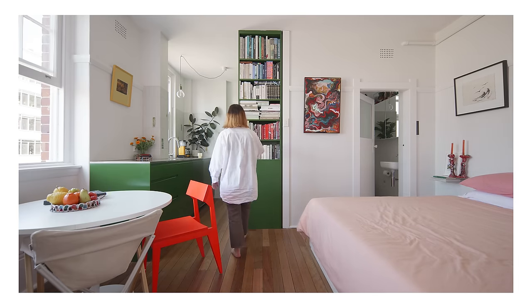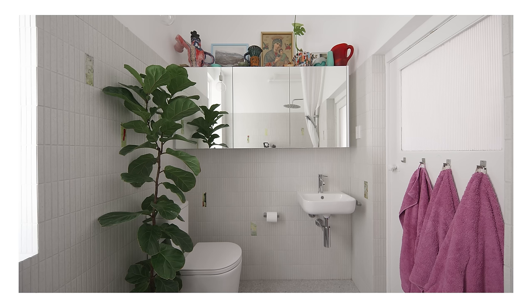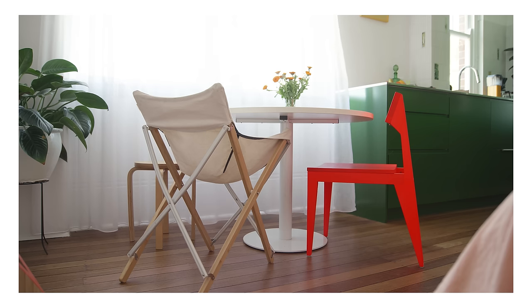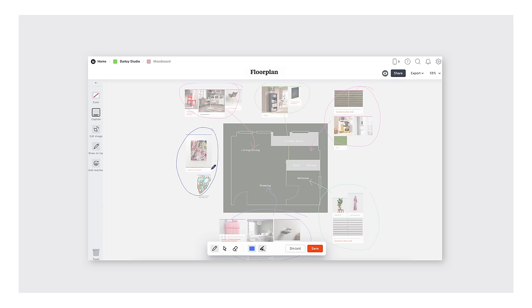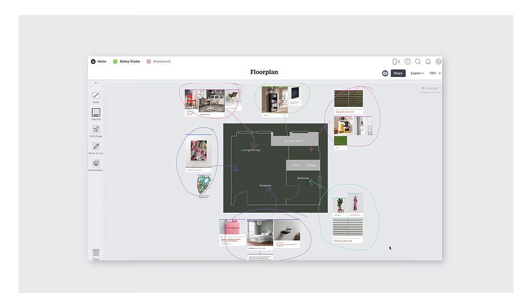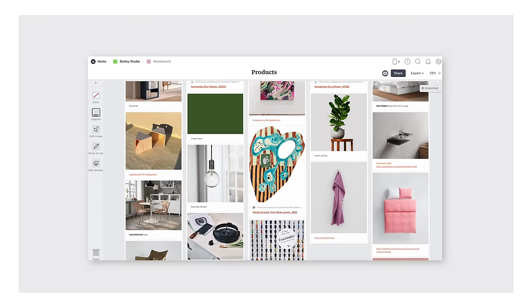We adore the way Eleanor has transformed her Sydney apartment into a really cosy space, filled with the things she loves. Using Milanote, we can create a handy project board that brings together some of the design elements and items Eleanor used in her apartment.